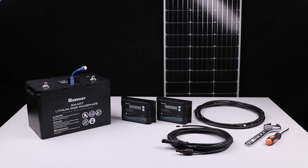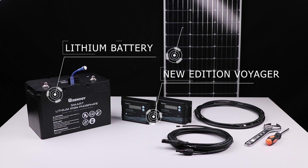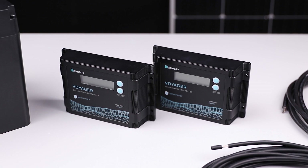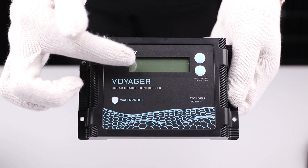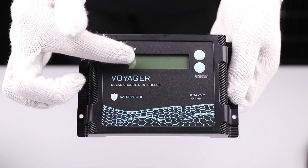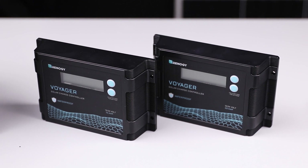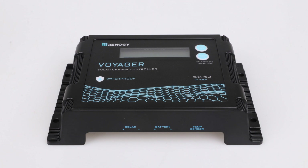In this video we will be showing how to connect the new edition Voyager charge controller to a lithium battery and a solar panel. The new edition Voyager is ready-made for 12 volt and 24 volt systems. Not only is it waterproof but it also features an LCD display for system information and error codes. It is available as a 10 amp model and a 20 amp model. For the purposes of this video we'll be using the Voyager 10 amp model.